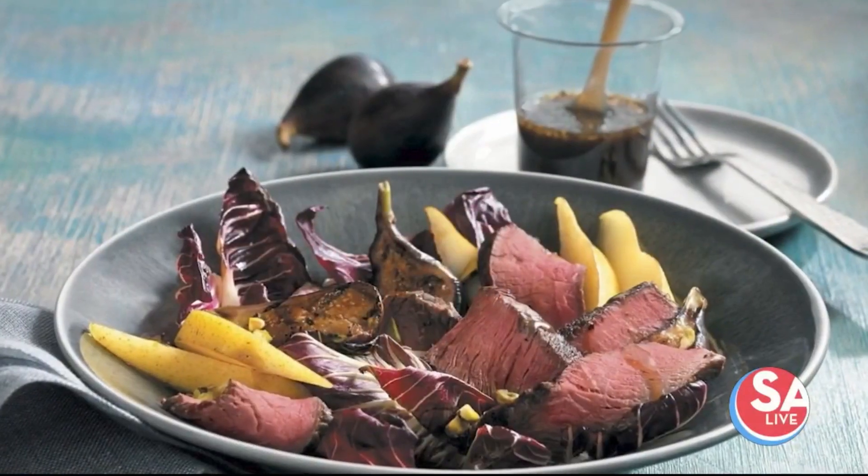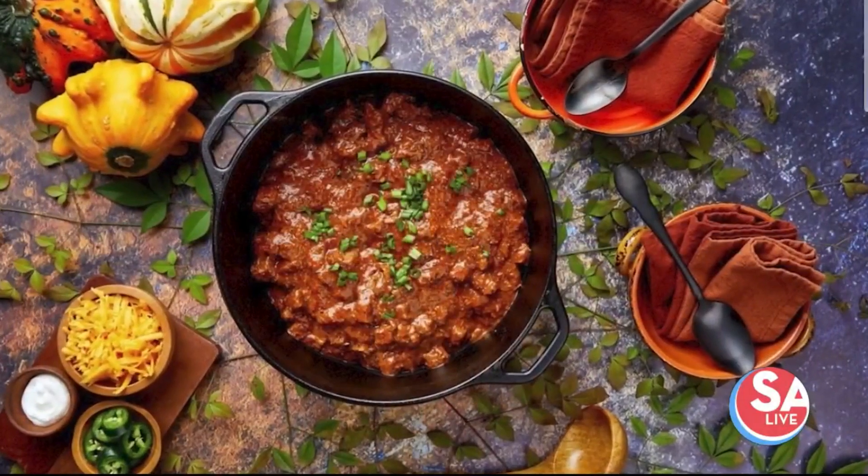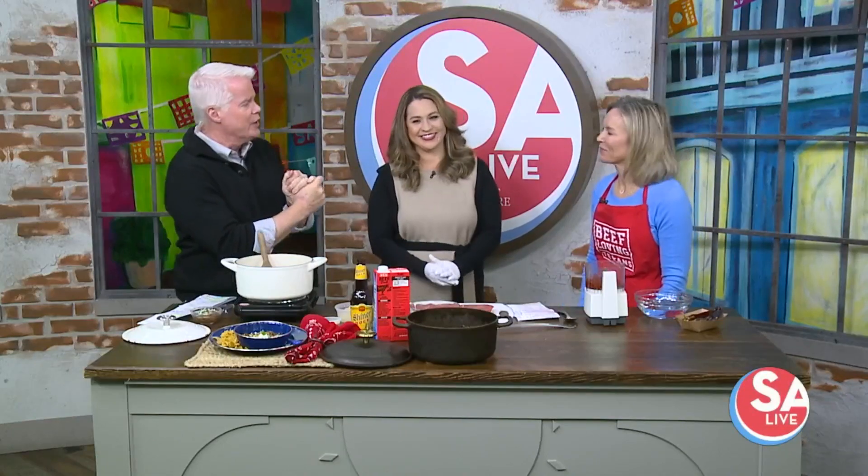We're helping wrangle up some good eating — not just for rodeo but for this kind of weather. We're talking with registered dietitian Shailene Medill with Beef Loving Texans, our dear friend we haven't seen in way too long. Always delicious, always affordable — and once again we're making chili, right?